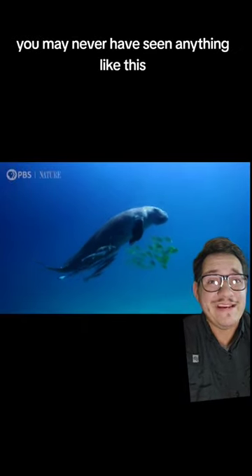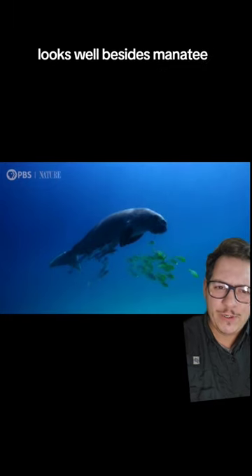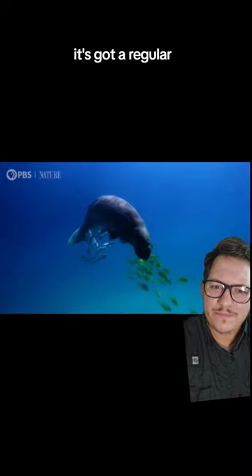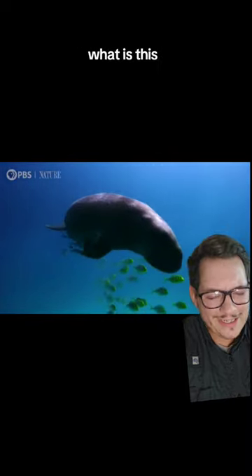If you live in the U.S., you may never have seen anything like this. It looks, well, besides manatee, but it's not a manatee. It's got a regular dolphin whale-shaped tail. What is this?